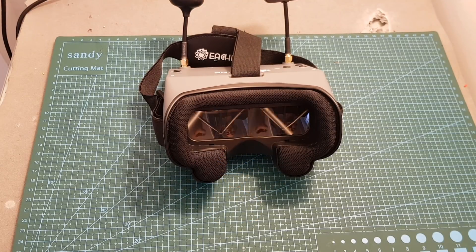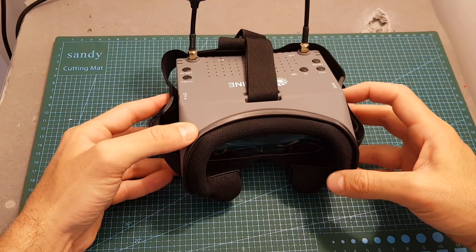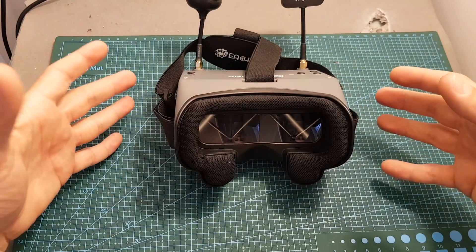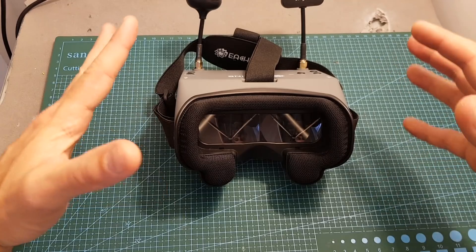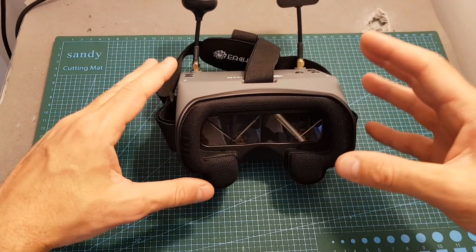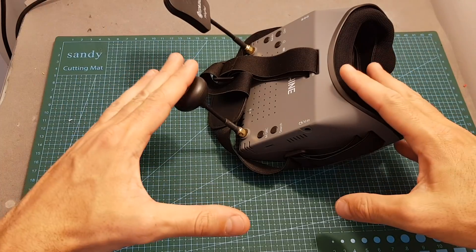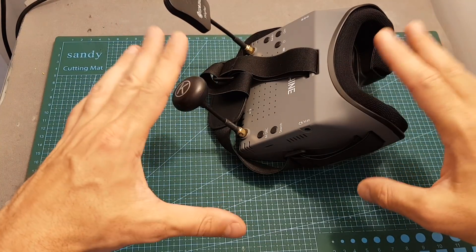Hello guys and welcome back to my channel. Today in this video I'm going to show you how to add one of the missing features of the EV900 goggles, which is the DVR. Somehow Eachine decided not to include a DVR option with these goggles, and today I'm going to show you how to simply add one without having the need to disassemble the goggles.